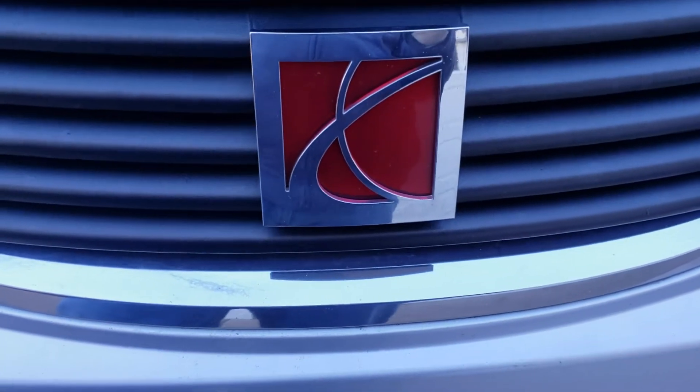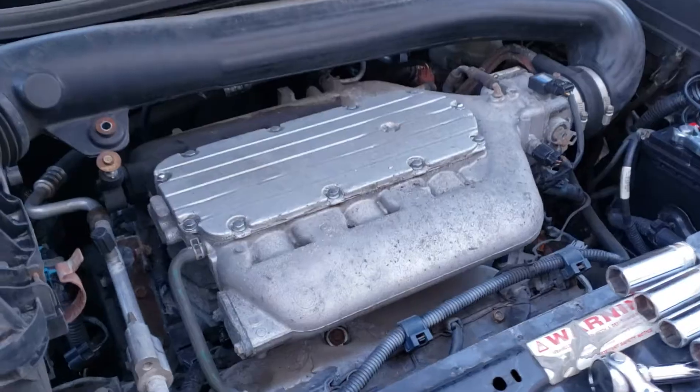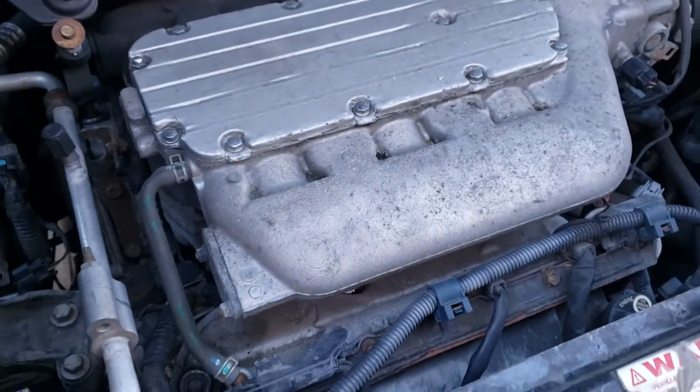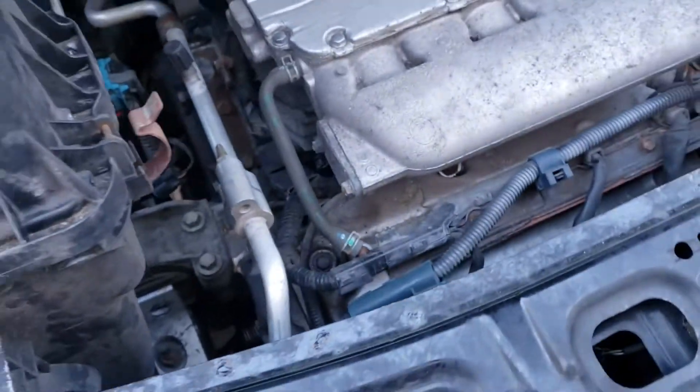We have a 2007 Saturn Vue with a 3.5 engine, and we are going to change the alternator on it. The 3.5 is a Honda motor, so this procedure might be the same for a Honda or whatever chassis this motor is in.